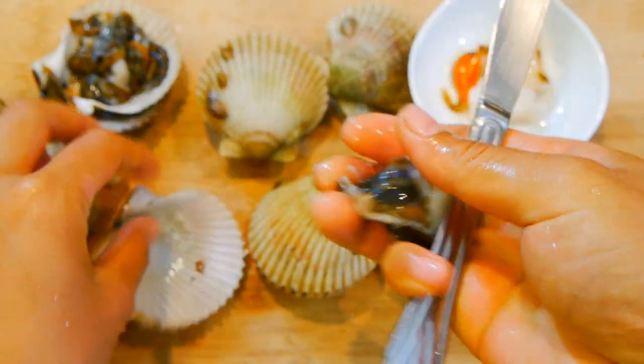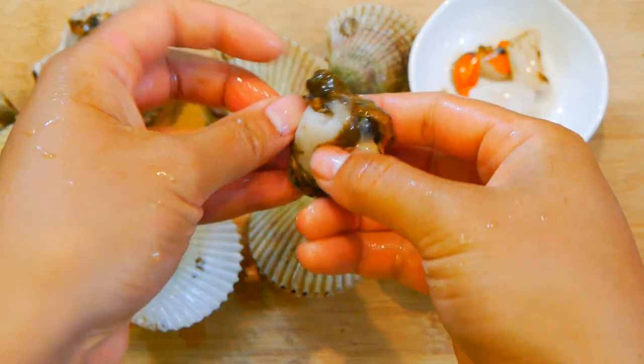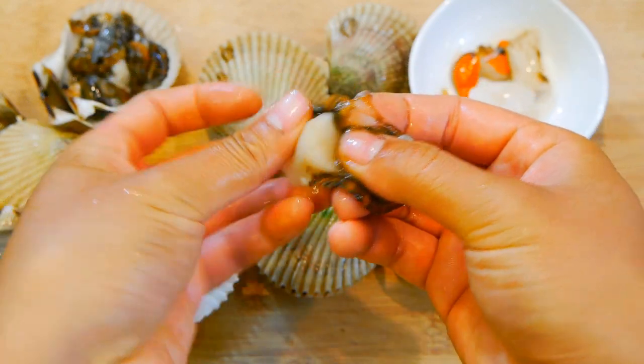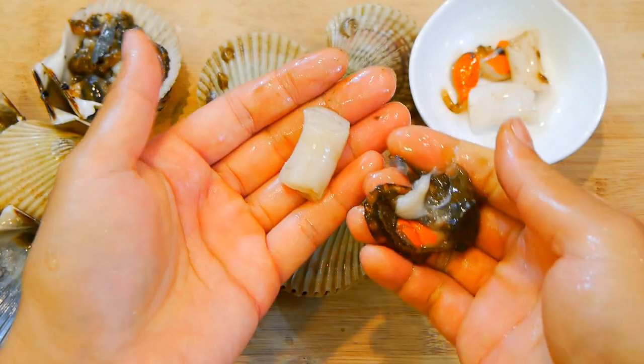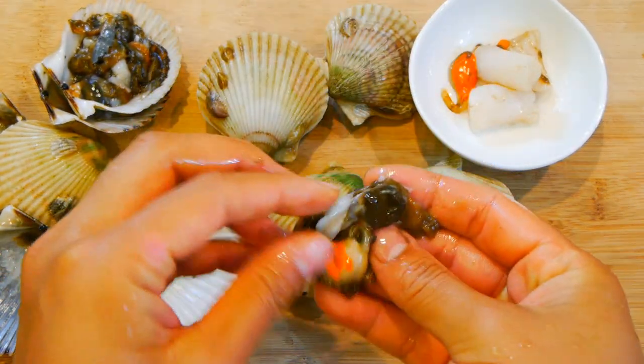Then you'll want to pull the outer gills off. By the way, the orange part you see is the roe. This is totally edible, but it's best if it's cooked. For sushi purposes, I'm going to ignore this. But in a lot of Chinese restaurants, the roe is often steamed on a half shell with some scallion and ginger, and it's actually really good.